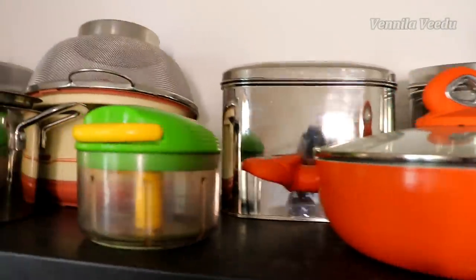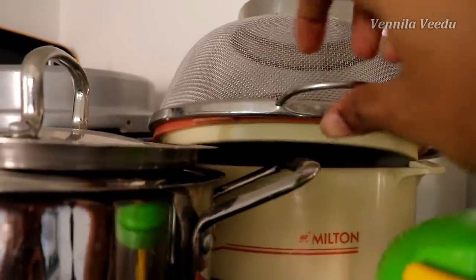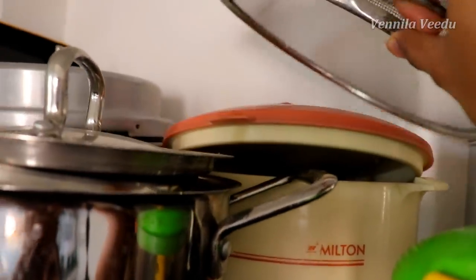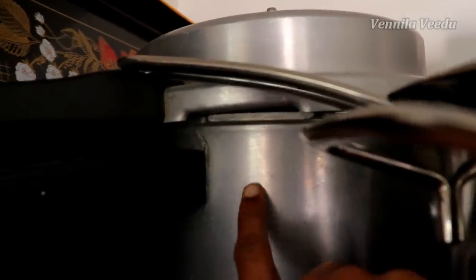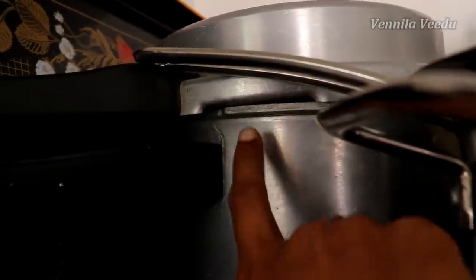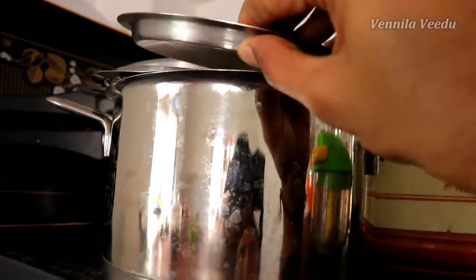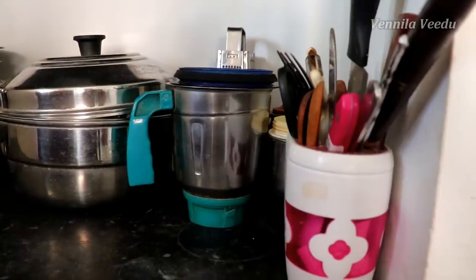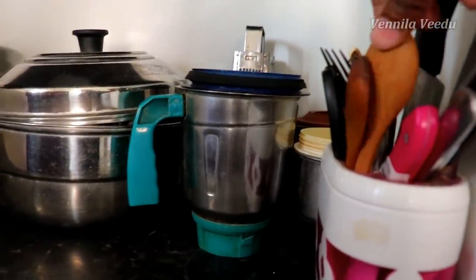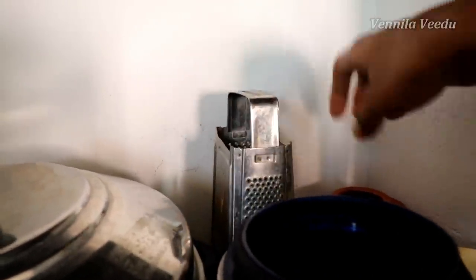Here there is a hard box attached to the wall. This is a colander. There is an extra cooker. There is also a pressure cooker and a sauce pan. There is a knife, a mixer jar, a pan, and a grater. This is a Thai root.